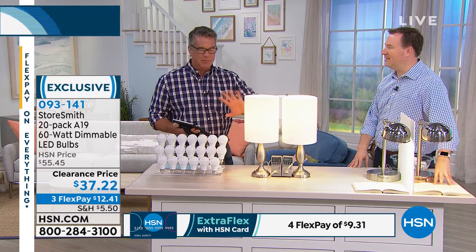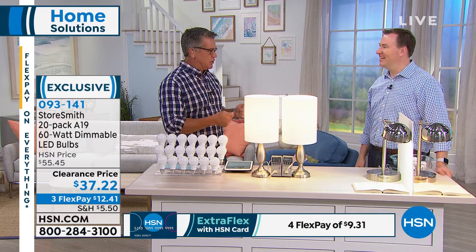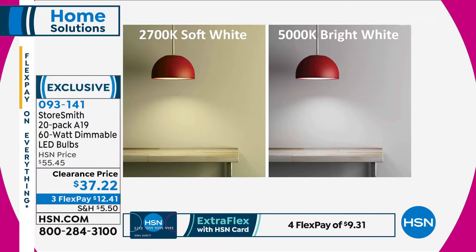I tested them out, and my big question was: I don't want them to look different. I love that glow of a bulb. I love the fact that they're 60-watt equivalent, which allows me, if I want lower light, to use my dimmer switch. You're going to get that beautiful light.